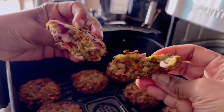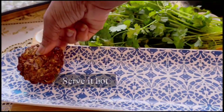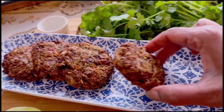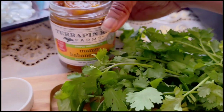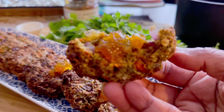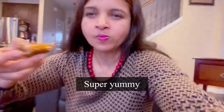Now let's see — these look so beautiful! Oats vegetable cutlets are ready. Breaking one apart — the steam is coming out and I can see the gorgeous texture. Wow, I'm so happy! Plate it and serve it right away with your favorite chutney or sauce. I'm having mine with mango habanero jam — I like it spicy — and this is so yummy!